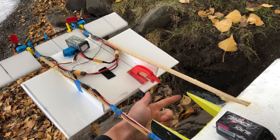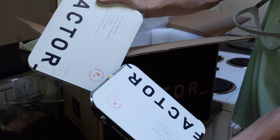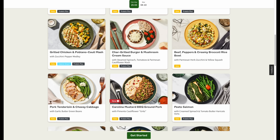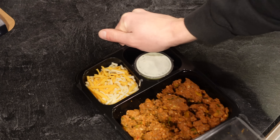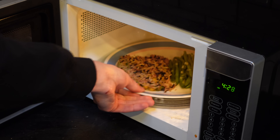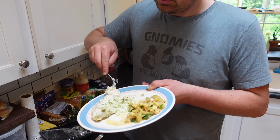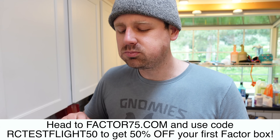This video is sponsored by Factor. When I'm busy building projects like this one, the last thing I want to spend time on is going to the grocery store — that's why I love Factor meals. Get Factor and have delicious, dietitian-approved meals shipped straight to your door. With 34 chef-prepared weekly options, there's always something new to try, plus you can replenish your snack supply with quick bites, smoothies, juices, and more. Head to factor75.com/rctestflight50 and use code rctestflight50 to get 50% off your first Factor box.